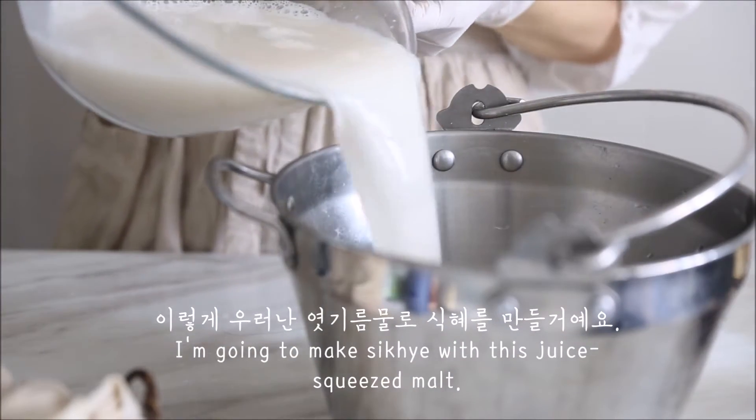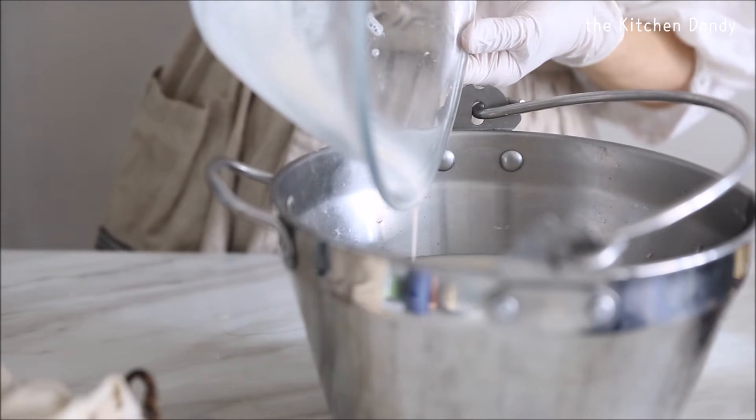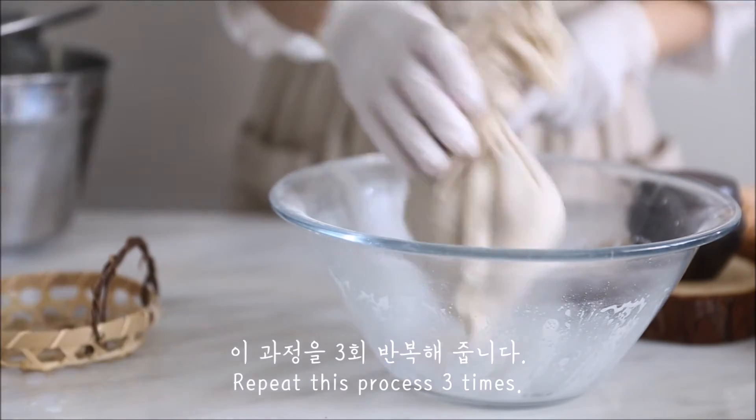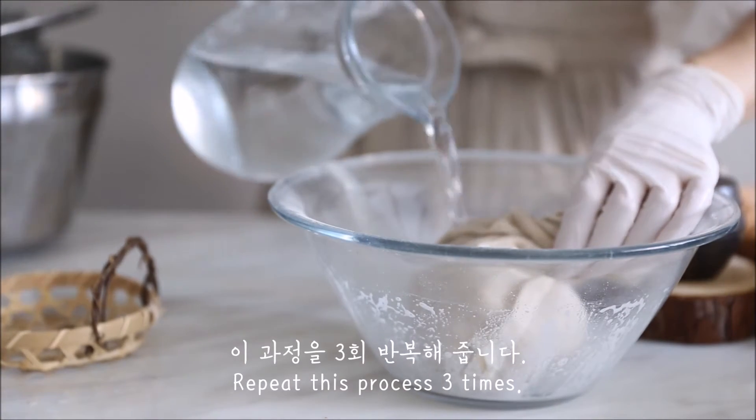I'm going to add this — put it in a bowl and add it. I'm going to add a little bit more of it, and add a bowl of the water.